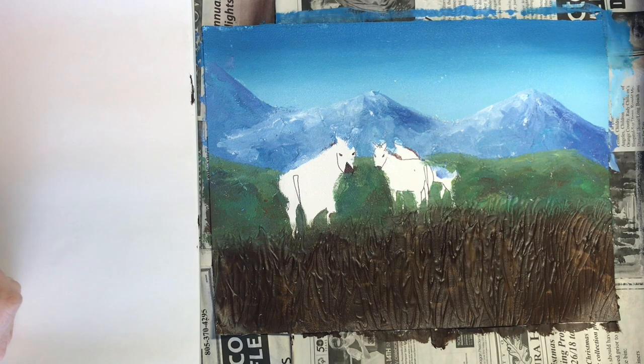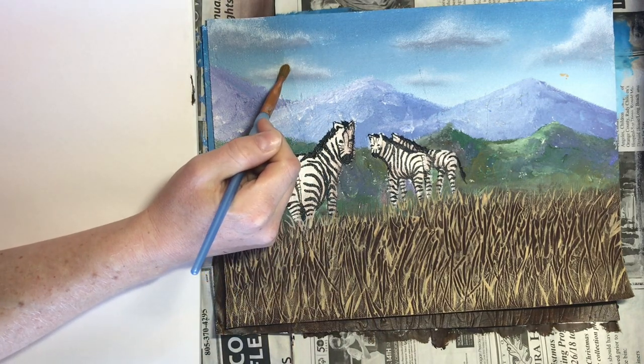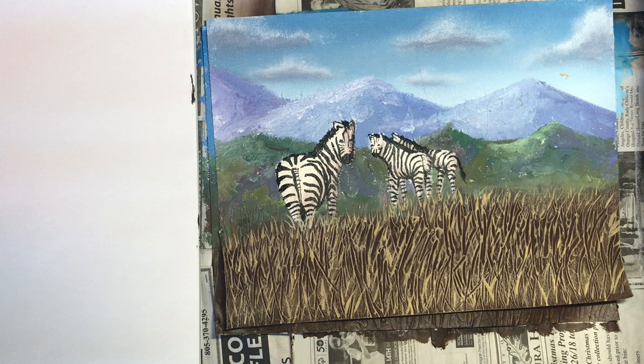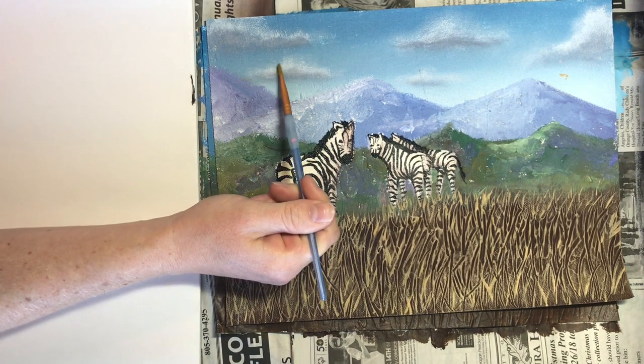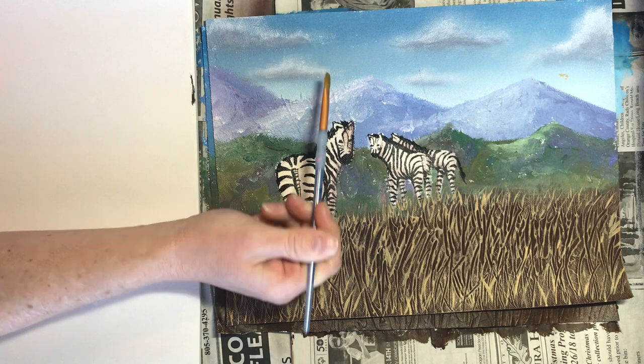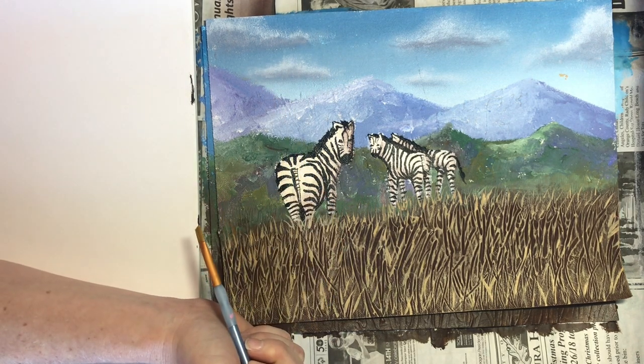What we're going to start today are these clouds. We're going to dry brush these clouds on. Remember when we're dry brushing we always work with a flat brush. Since the clouds are pretty small I'm going to use my medium flat brush. I'm first going to dry brush on this lighter color and then dry brush on this darker color underneath to give the sense of a shadow, making the clouds look more 3D.